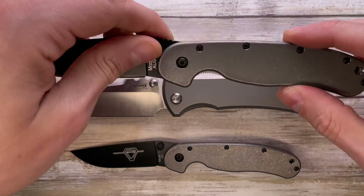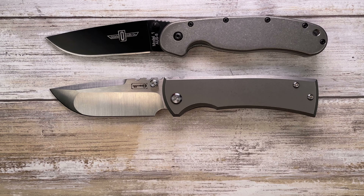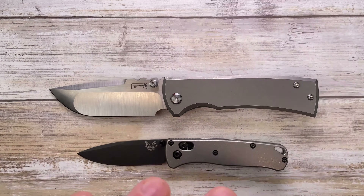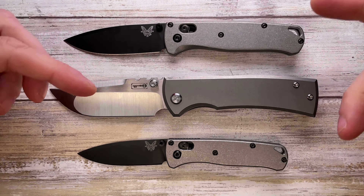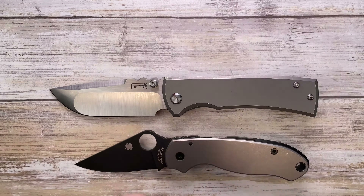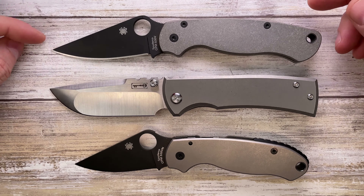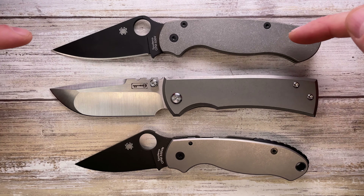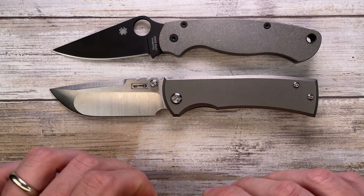Check it out up against the Ontario RAD number two and number one — this is a little bit bigger than those. But compared to Benchmade options like the Mini Bugout and the Bugout, both are smaller than the Chavez. You've got the Spyderco Para 3 and the Spyderco Paramilitary 2 — it's kind of the same size as the Spyderco, but a completely different feel in the hand.